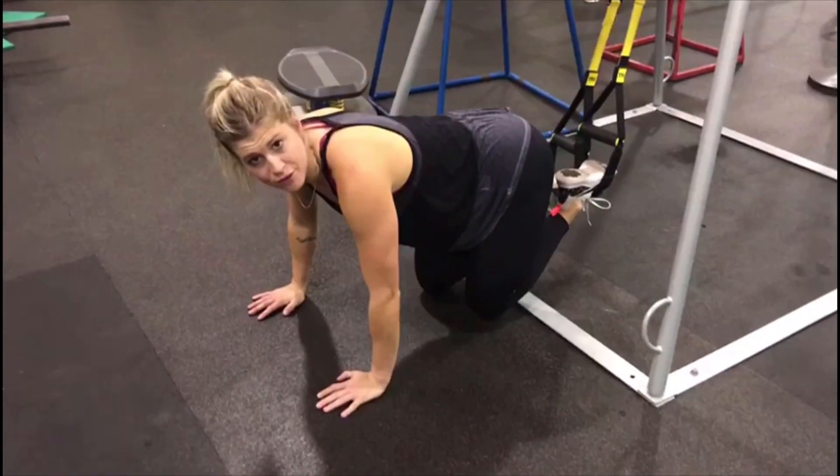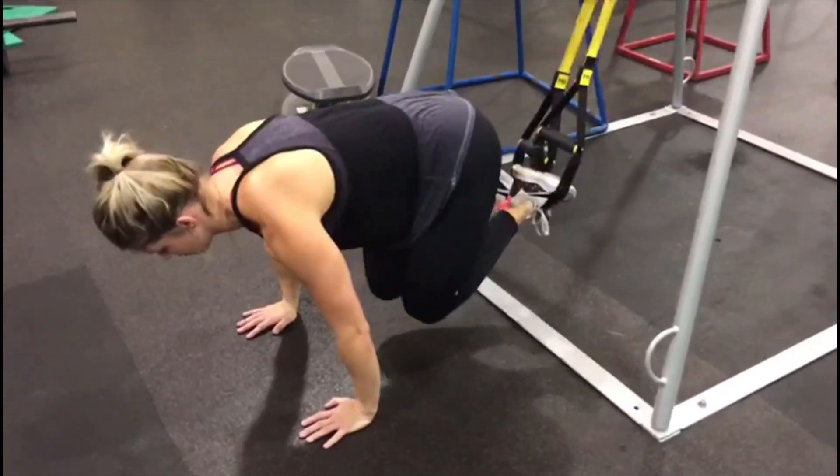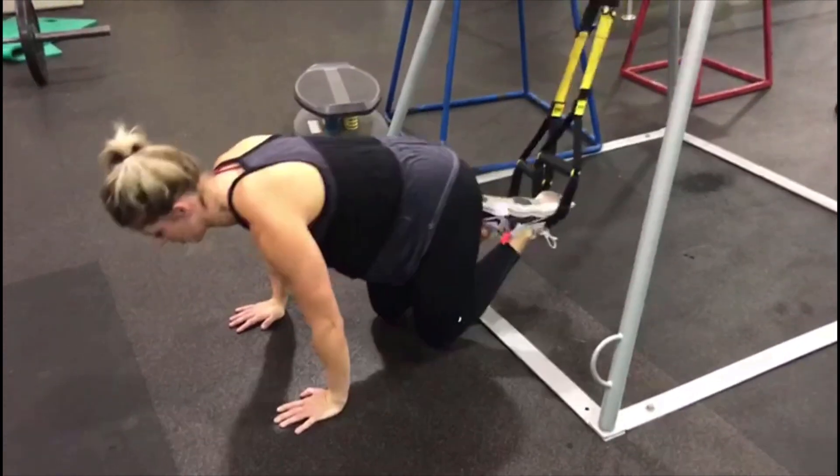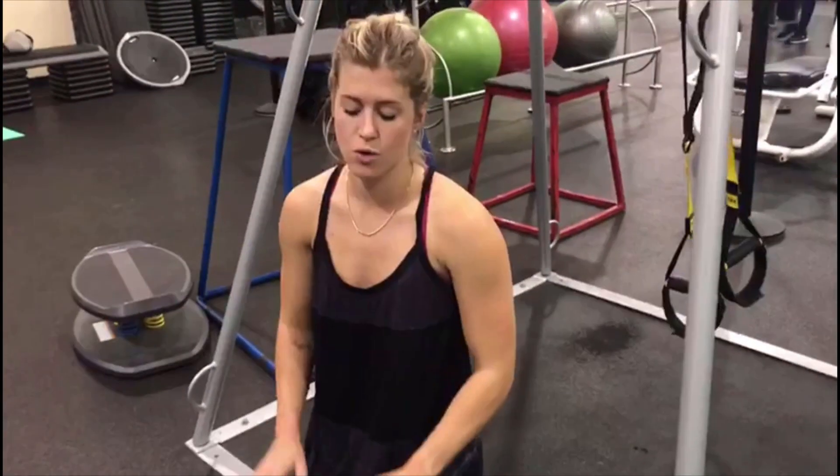If you need to bring both legs in for a little added extra challenge, you can do that as well. You're trying to get at least 15 to 20 reps — you can do 10 on each side. Or if you want to do 30, do 15 on each side. Either way, it's only going to make those abs more chiseled.